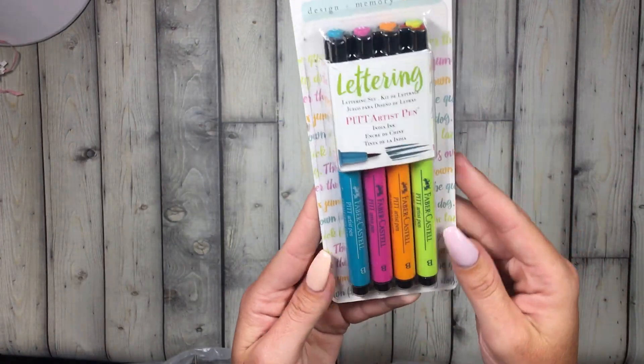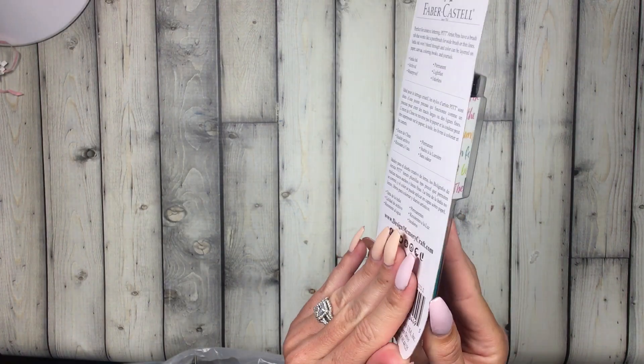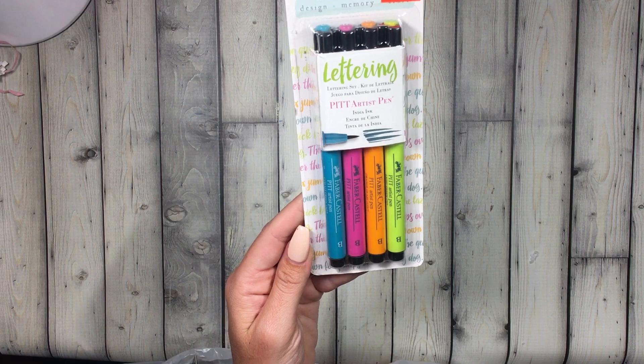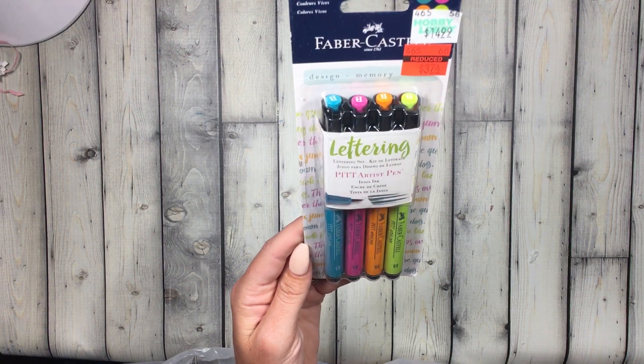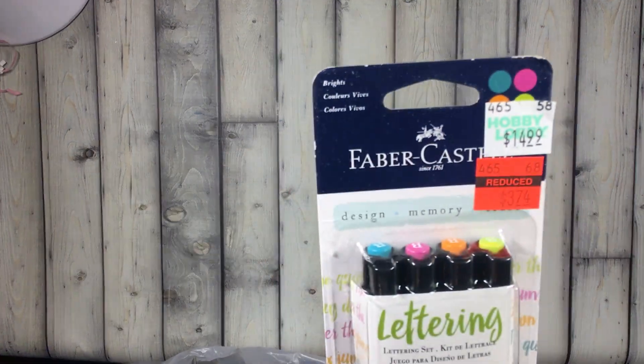They had a lot of clearance stuff marked down even further. I got these hand lettering pens — I liked the colors and I want to try printing off some sheets to at least be able to write somebody's name pretty. Normally $15, on sale for $3.74.